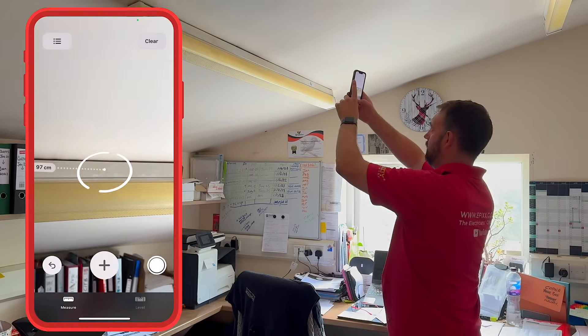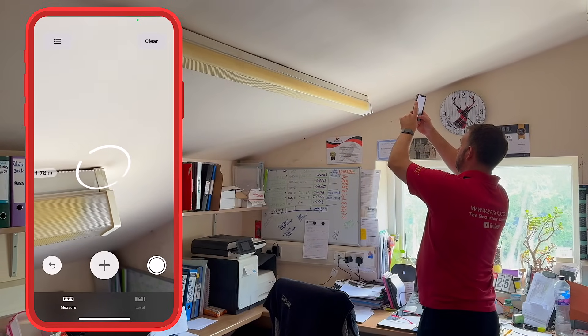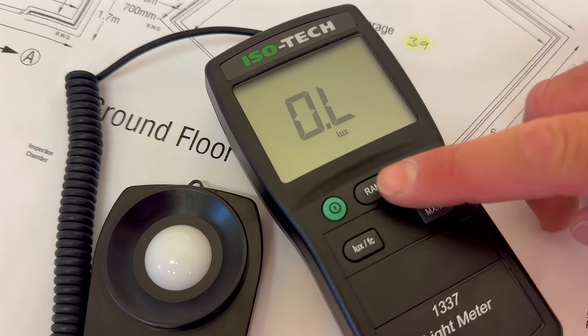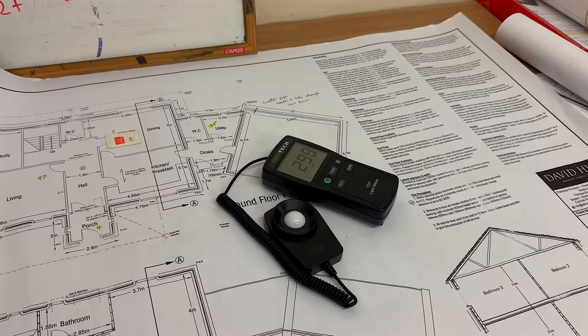While we're here, I'll double-check the fixture length using the trusty measure app — just shy of 1,800 millimetres, a six-footer in old money. And what about light levels? Quick check on the boss's desk: 300 lux. That's on the low side for an office. Ideally we should be pushing 500 lux or more, especially if you're squinting at fine detail on tender drawings.